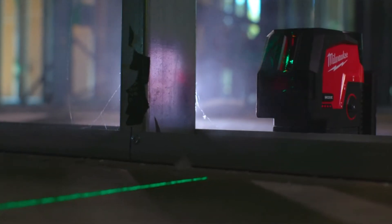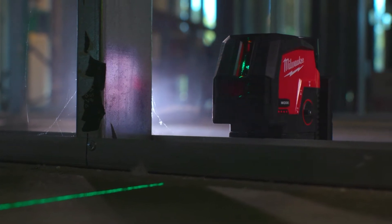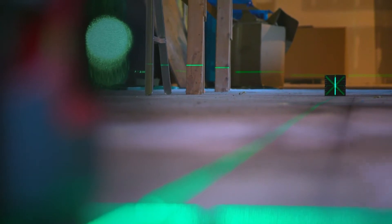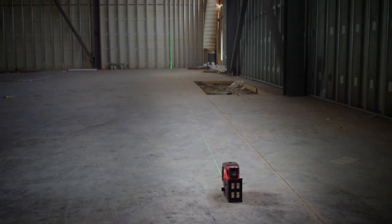But first, let's talk about visibility. When we were researching the category and doing research with you on your sites, you made it very clear that a bright and easy-to-see laser is arguably the number one most critical feature in having a good laser. It's not just about powering a green beam — it's also about visibility at distance. It's not uncommon to shoot a laser 30, 50, 100 feet or even further, and the bottom line is you want to shoot that laser as far as you can possibly see to maximize the work you're doing off of one reference point.